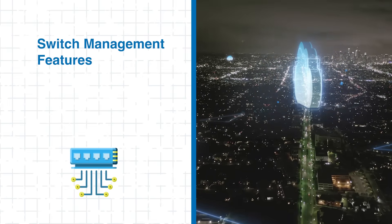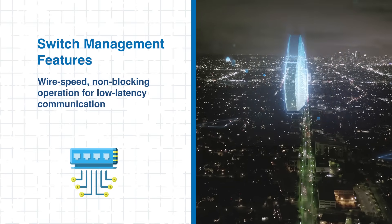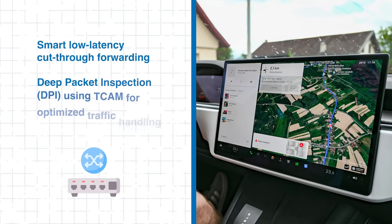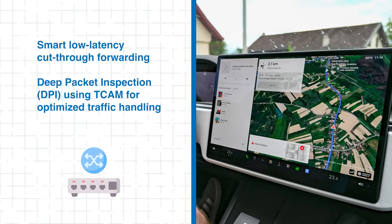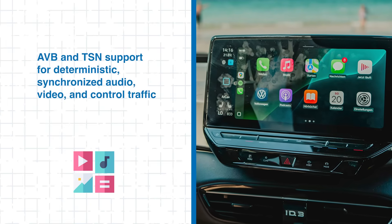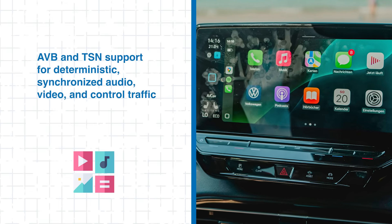Reliability is further enhanced through robust switch management features. Wire speed, non-blocking operation ensures low-latency communication even under heavy network load. Smart low-latency cut-through forwarding and deep packet inspection using TCAM-optimized traffic handling for time-critical ADAS and infotainment applications. Additionally, AVB and TSN support provide deterministic communication for synchronized audio, video, and control traffic critical for modern automotive systems.